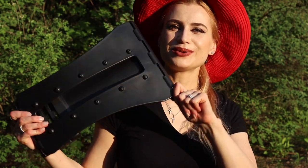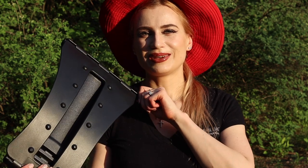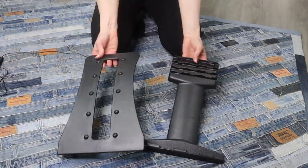Hello guys, today I'm going to show you how to use this awesome Brilliant Back Stretcher, great also as a lumbar support. Using it five to ten minutes every day, you'll see noticeably better posture and less lower back pain.